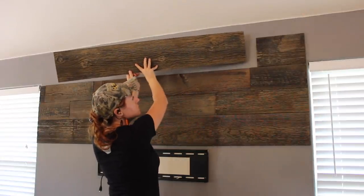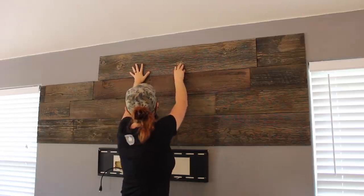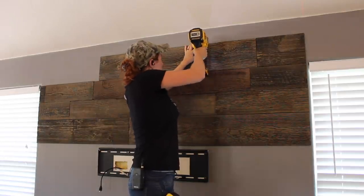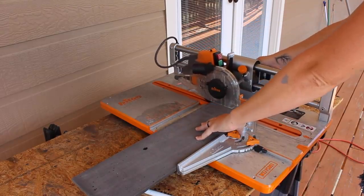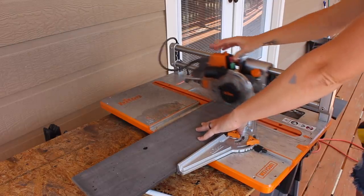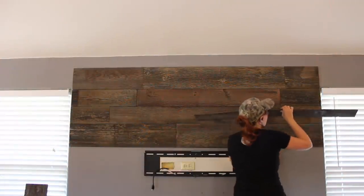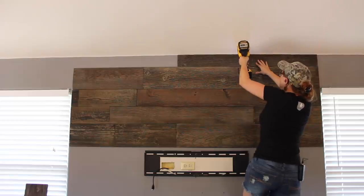For my wall, I tried to vary up my seams as much as possible, so sometimes I would start off with a full board, and then other times I would start off with a cutoff. This stuff cuts very easily. I personally was using a project saw that Triton Tools makes for flooring — it works great for anything thin like this — but this paneling also rips really well at a table saw. Whenever I got near the top, I had to rip the boards down to fit, and I ran them through my table saw just like I would any other board.